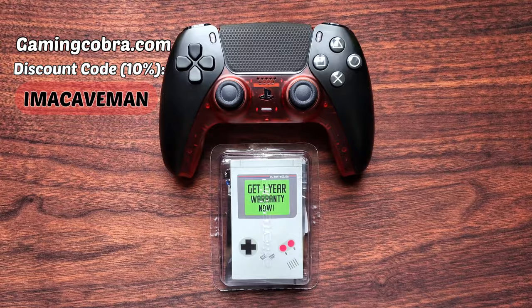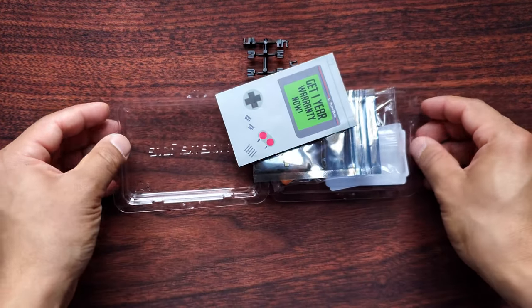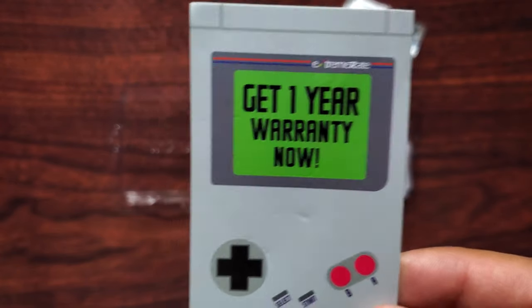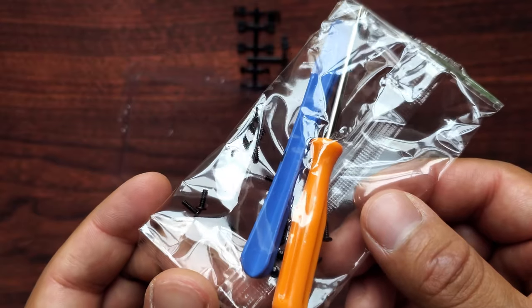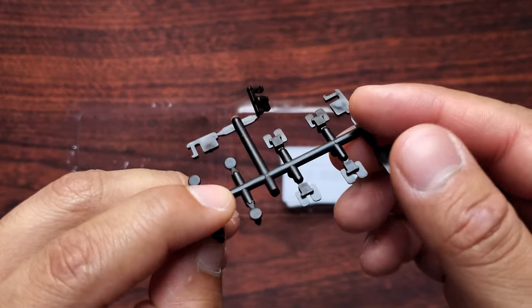You can also use the code 'imacaveman'. Now let's unbox the hair trigger kit. You get a warranty card, the clicky hair trigger kit, tools and screws, and these are the parts you're going to install under your buttons for a quicker trigger response.